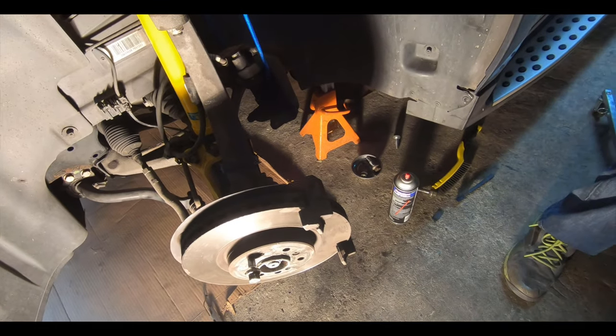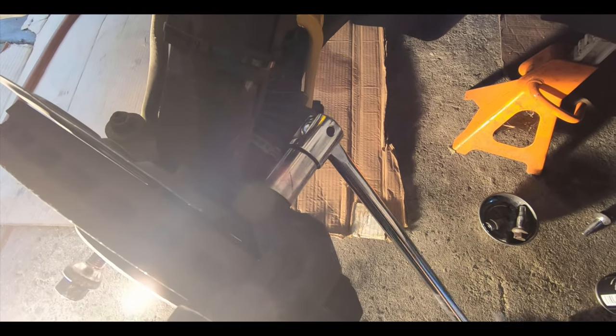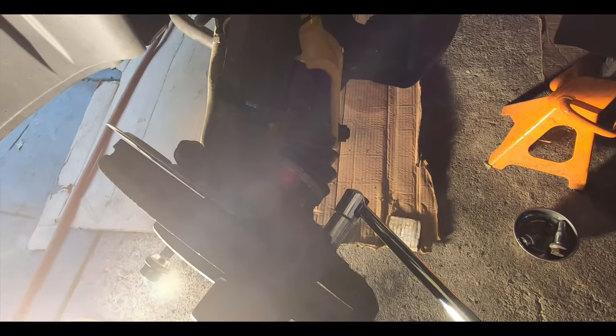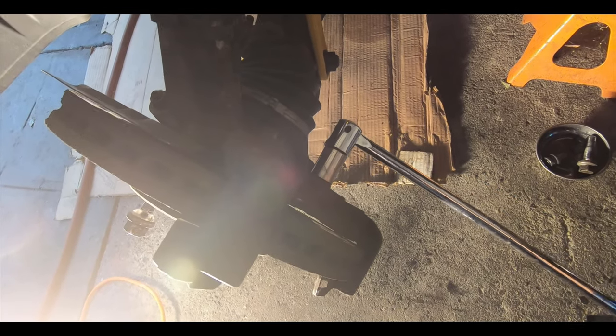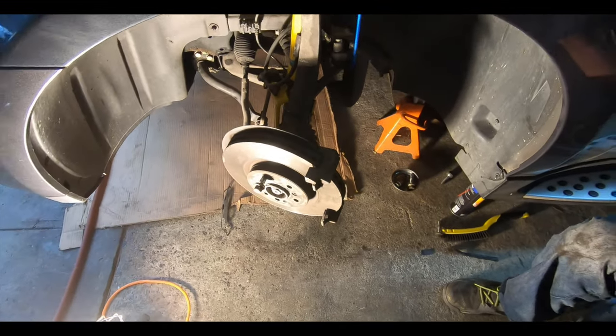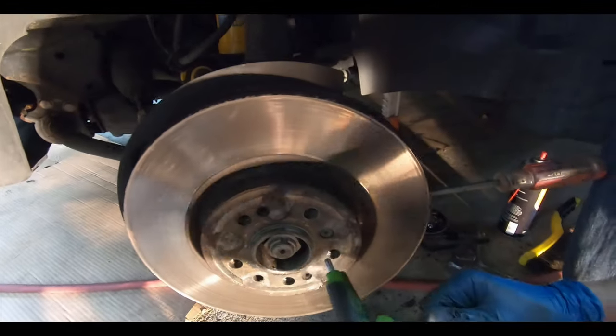Now we need to get the brake caliper bracket off — that's the 21 millimeter. We've got a breaker bar with a 21 millimeter on and we're going to break loose this caliper bracket. These things are on pretty tight so you have to be careful. We broke it loose and now we're going to zip that off with the air compressor, then come back to get the rotor off.